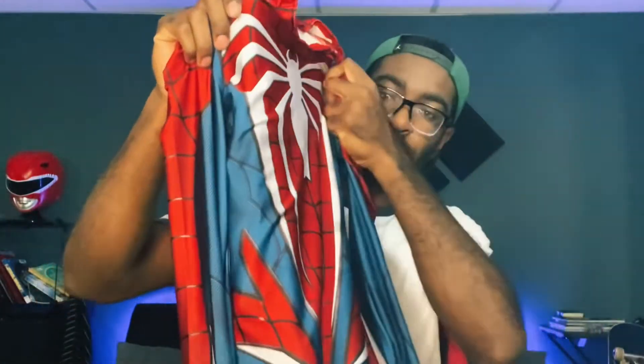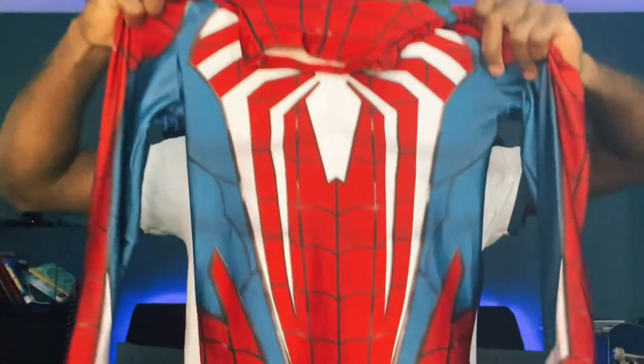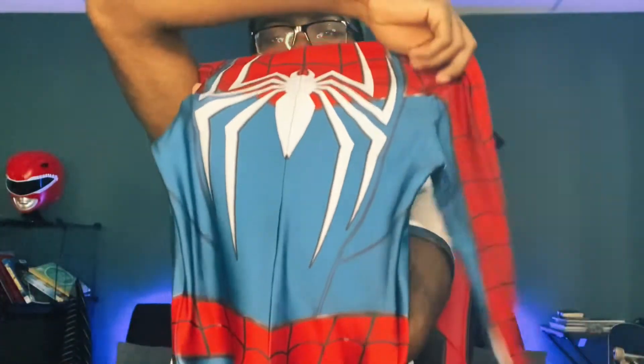The costume itself looks really, really cool. It uses a U-zipper, which this is my first costume with a U-zipper. And here it is in all of its glory.